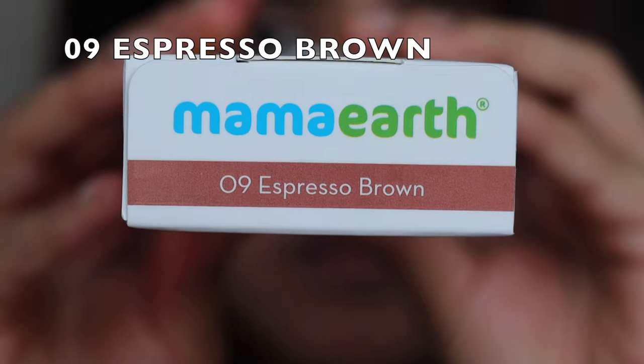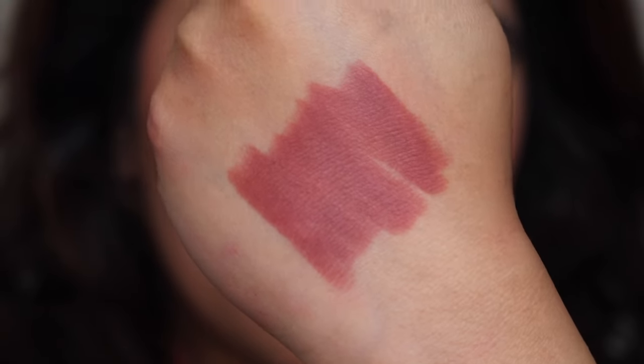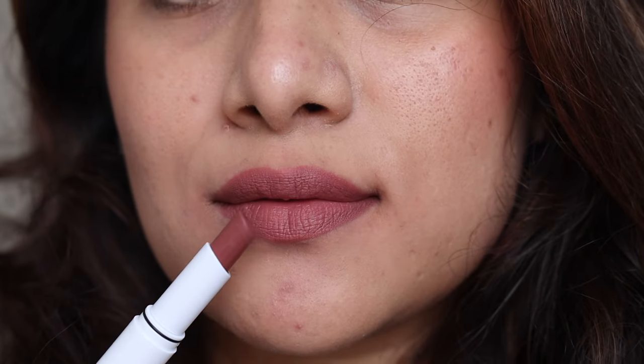Last we have Espresso Brown — a beautiful mix of pink and brown, a pinky brownie nude shade. It's a very beautiful shade for dusky skin tones, especially if you're looking for a nude shade. On me it looks like a beautiful MLBB shade.